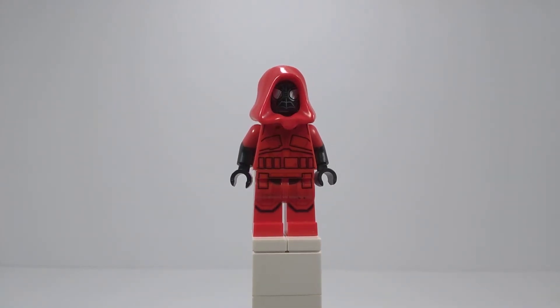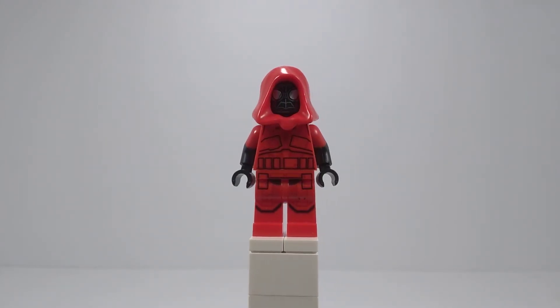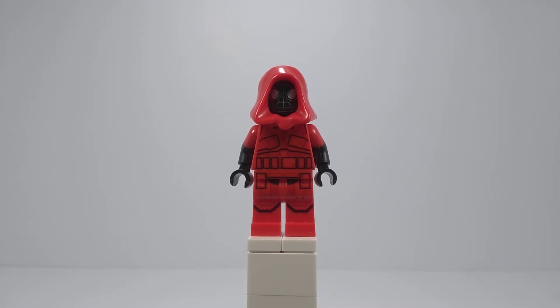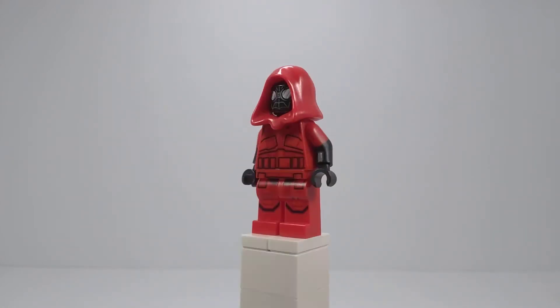The different Miles Morales suits that I'm showing off in this Advent Calendar thing is my top 5 out of the game, in order from 5 to 1. So I've already shown his homemade suit, the Great Responsibility Suit, and so number 3 is Crimson Cowl.